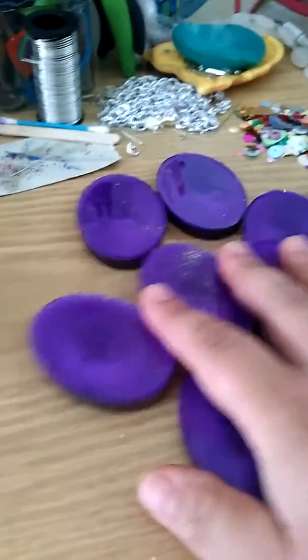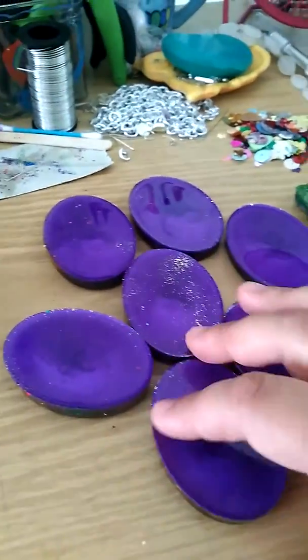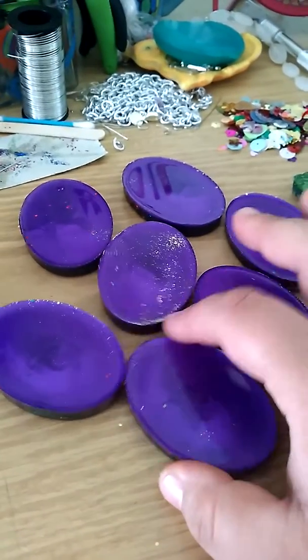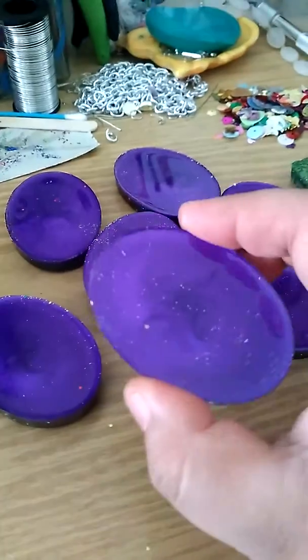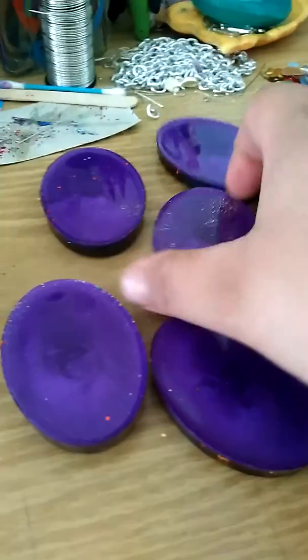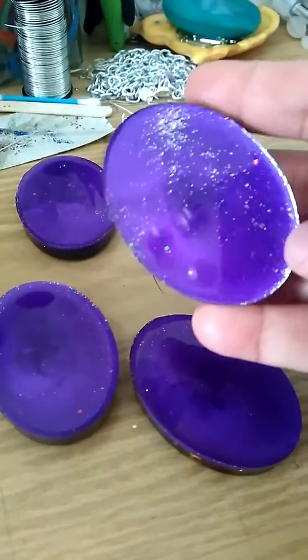Hello! I just wanted to share some resin pieces that I've been working on. I popped them out this morning and this is the background to it. It's like a deep violet color. I did catch some glitter on it but it's okay.